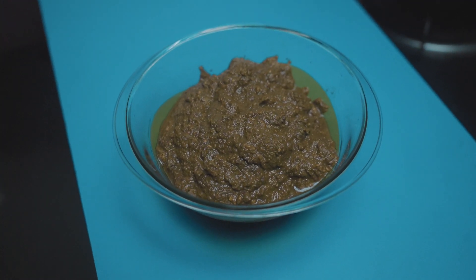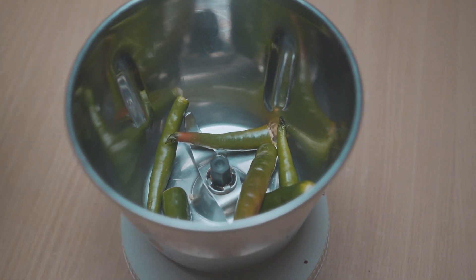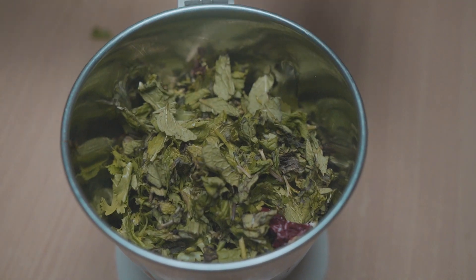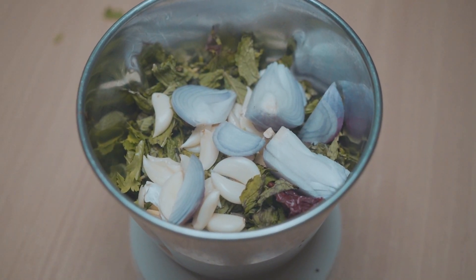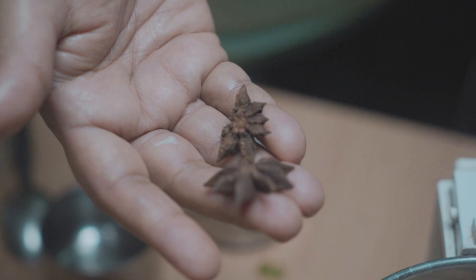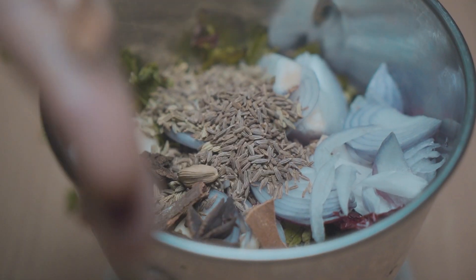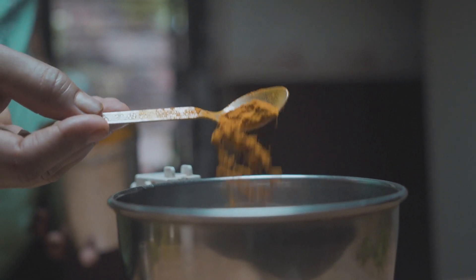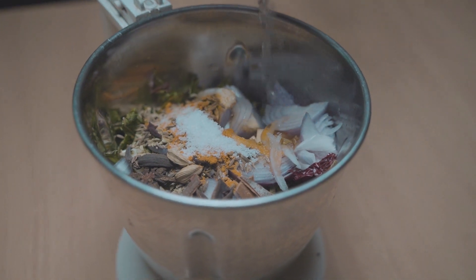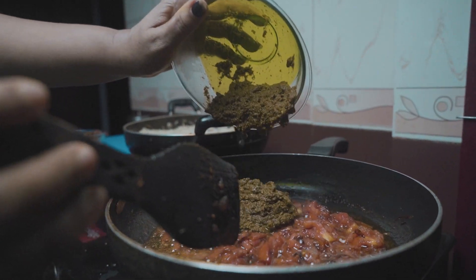To prepare the green masala, take a blender and add three green chilies, one dry red chili, one bunch of coriander leaves, half a bunch of pudina leaves, 12 garlic flakes, two 2-inch pieces of ginger, one finely chopped onion, two teaspoons of fennel seeds, two teaspoons of jeera, two star anise, five cloves, two cardamom, one piece of marathi mogu, one teaspoon of turmeric powder, one teaspoon of salt, and a little water. Grind into a fine paste and add it to the pan.